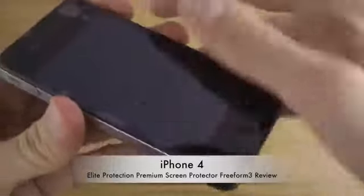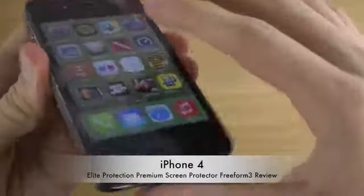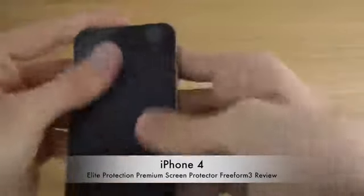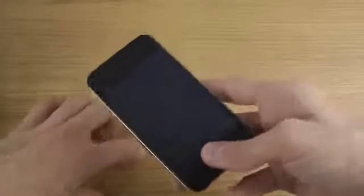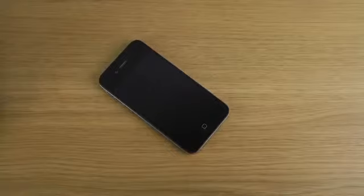So if we try to see here — I try to do fingerprints and compare when it's off versus when it's on. I'm pretty sure I can see a difference, but it at least adds some protection. So you should check it out if you want anti-fingerprint protection from Freeform 3 — just a quick video showing that off.